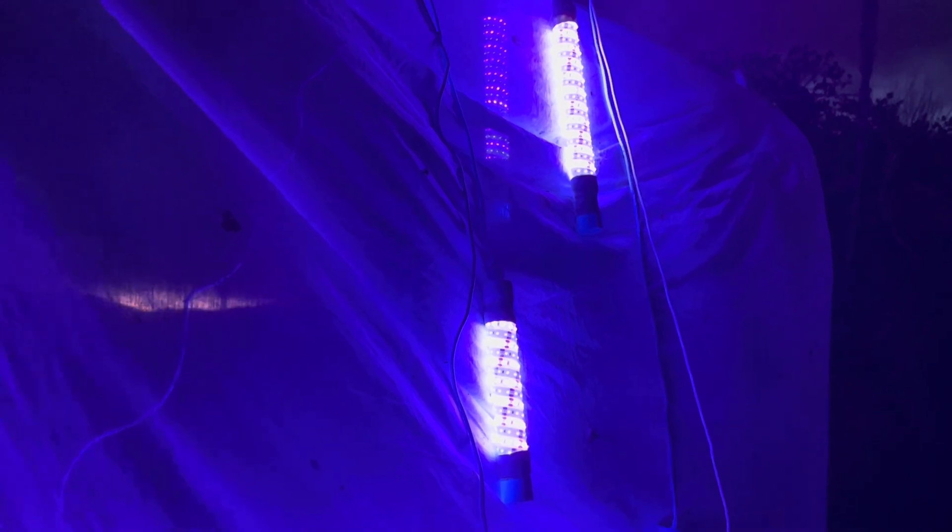Both of these power supplies can be taken as carry-on on the airplane, and a couple of the Entolites with them will give you full flexibility to run these lights pretty much anywhere — any remote location — as long as you can recharge the power supplies.